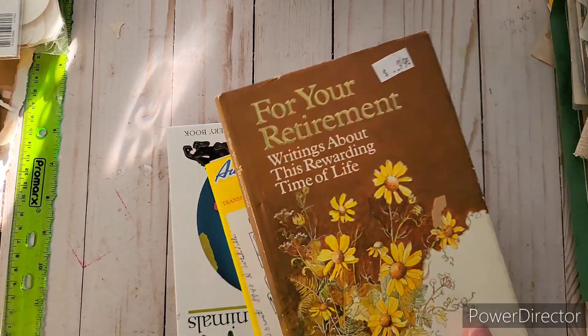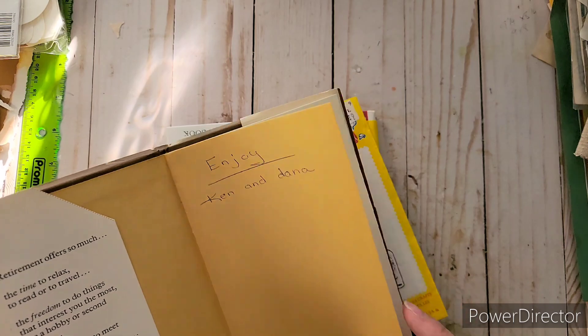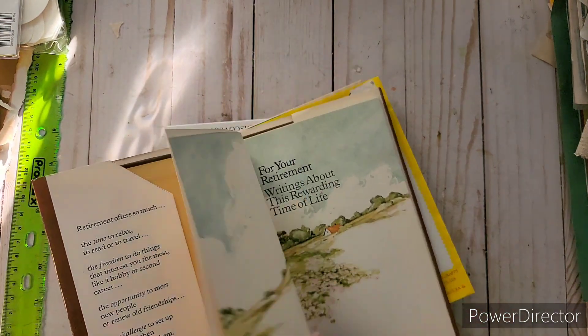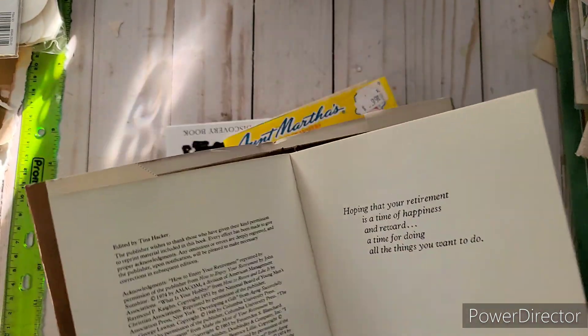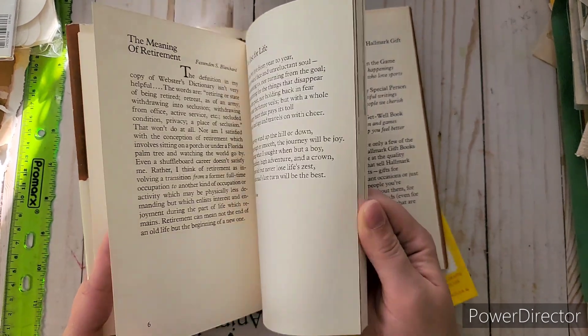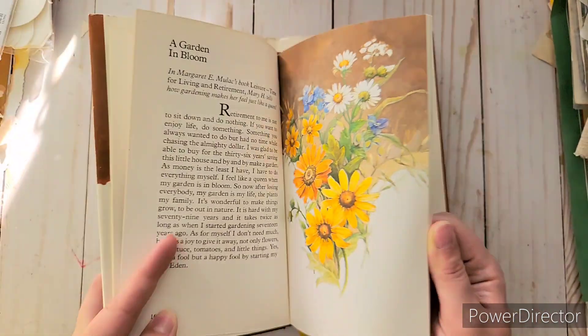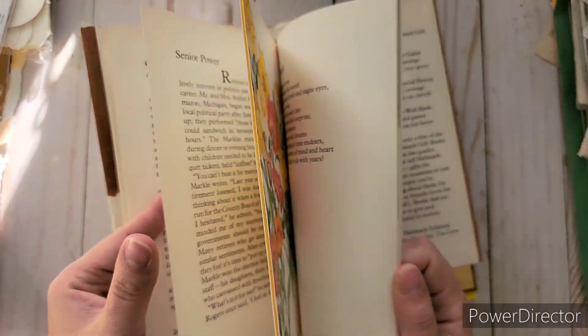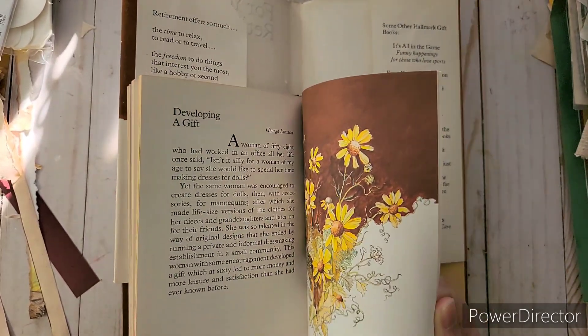Here's another book — a retirement gift book from 1979, copyright 1977, for 99 cents. The cover isn't bad and inside there are gorgeous pictures — little quotes, an apple great for fall, watercolor farms, and flowers. Definitely worth it for the imagery alone.